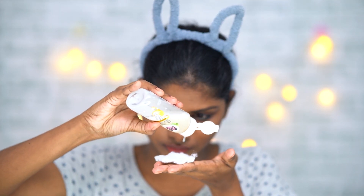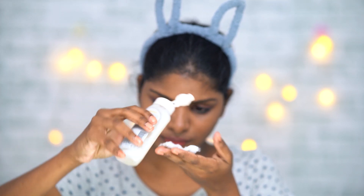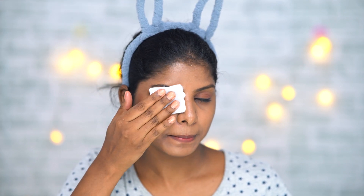Next I will use Garnier Micellar Water to remove my makeup. I will use cotton pads and wipe my face gently.